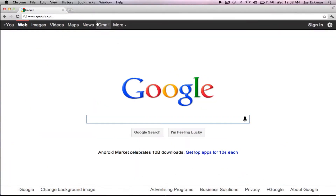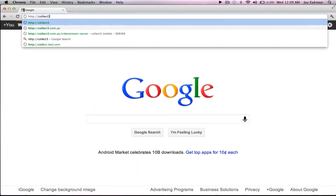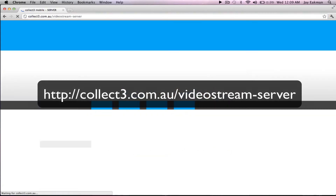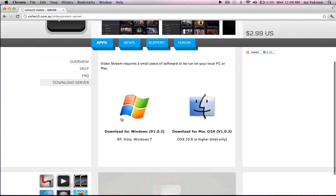Now in order to do this, you do have to download a program — basically it's like a server — that way you can feed the videos onto that server and they will go to your device. The first thing you're going to want to do once you've downloaded the app is go to this website, I'm going to put it in the description box below, and download it for either Windows or, in my case, for the Mac.